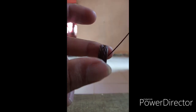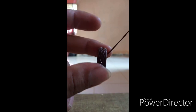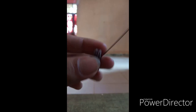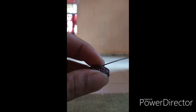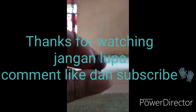Selamat mencoba untuk teman-teman semua, semoga berhasil. Dan jangan lupa tetap rajin latihan supaya rajutannya bisa rapi. Dan kalau ada yang kurang paham silahkan hubungi saya atau bisa temui saya langsung di jurusan kehutanan Universitas Riau. Terima kasih, selamat mencoba.